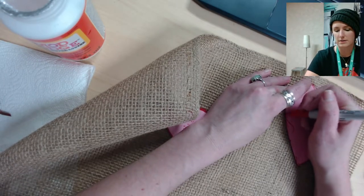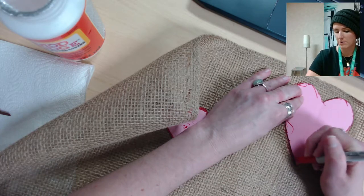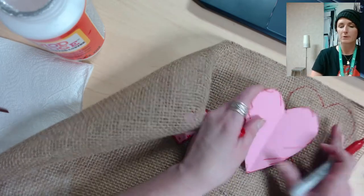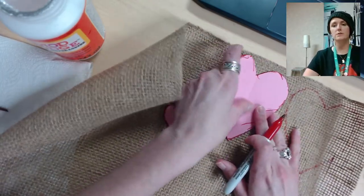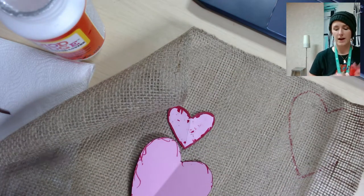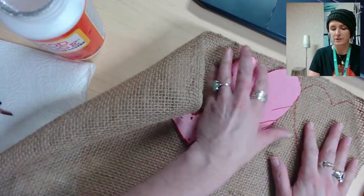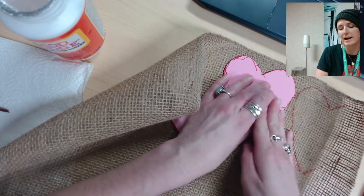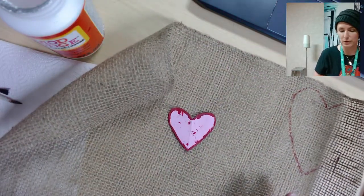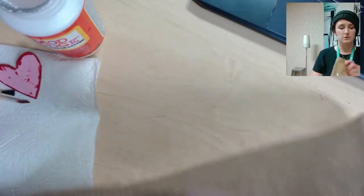When you do this at home, trace all nine hearts before you cut to make sure you're spacing them out properly to fit all nine hearts of each size — just as close together as possible. Once you've traced all nine big hearts, you're going to cut them out.